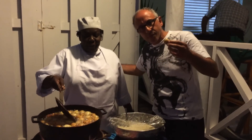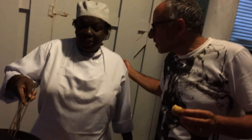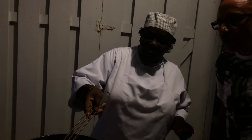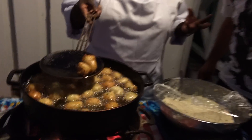They're usually made with salted cornfish. You buy the cornfish and desalt it yourself so it won't be too salty. And it's made with chives, onions, marjoram, and thyme. That's the spice — marjoram and thyme.